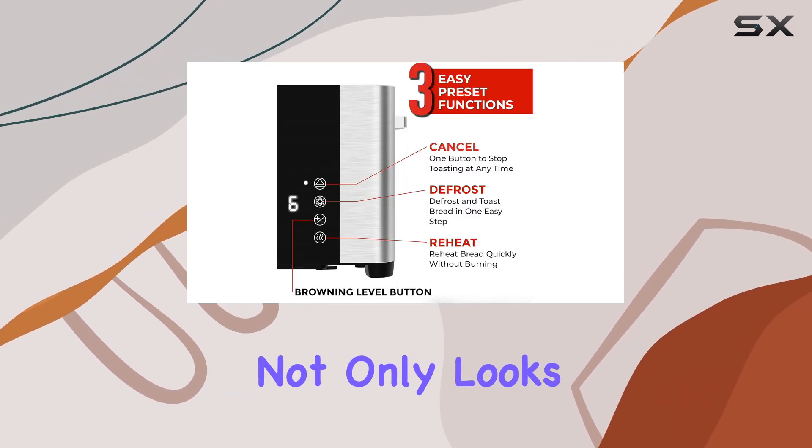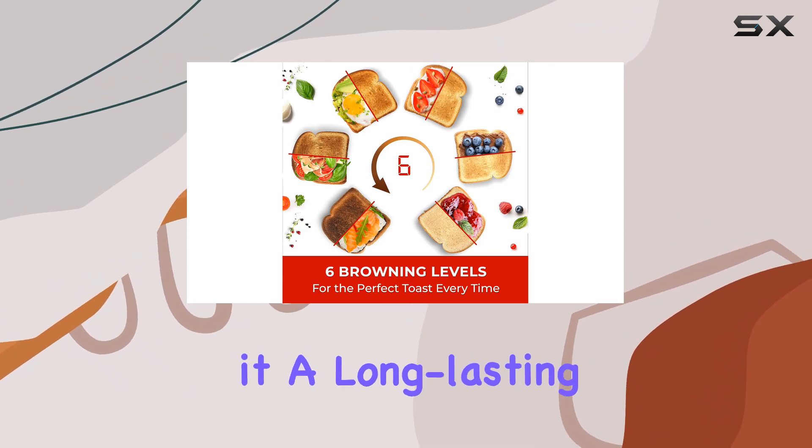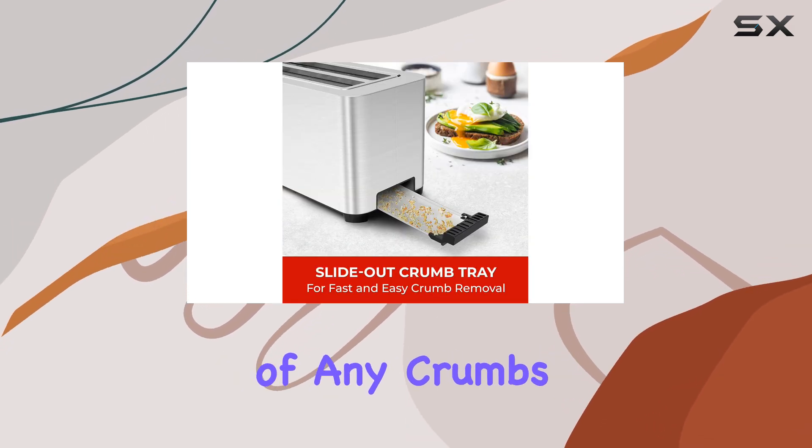The stainless steel construction not only looks elegant, but also ensures durability, making it a long-lasting investment for your kitchen. The removable tray is a practical addition, allowing for easy cleanup of any crumbs or debris.